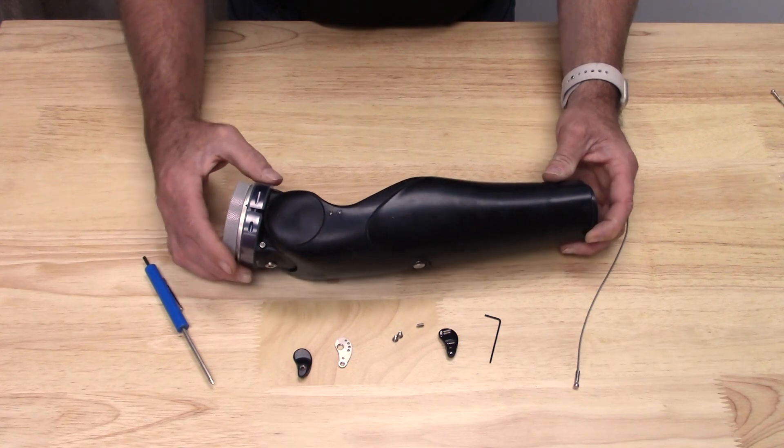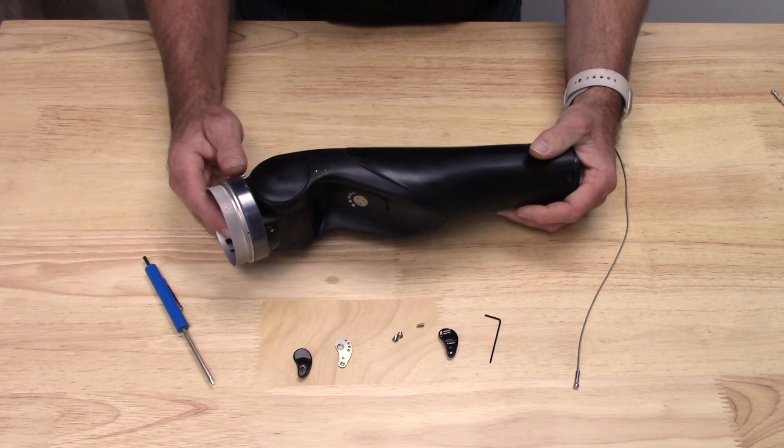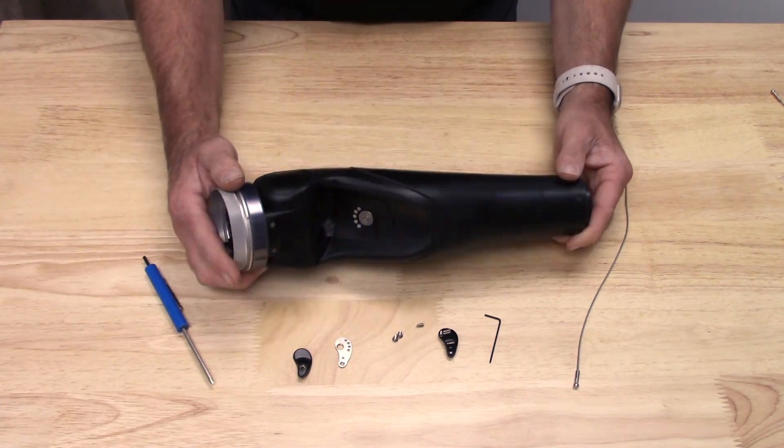If you look at the motion arm, you see two holes on the left, two holes on the right. Today we are going to set this up as a left motion arm.